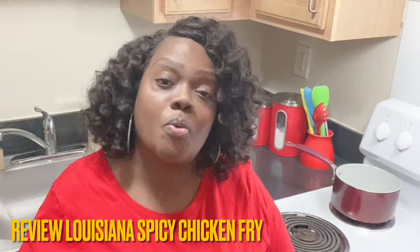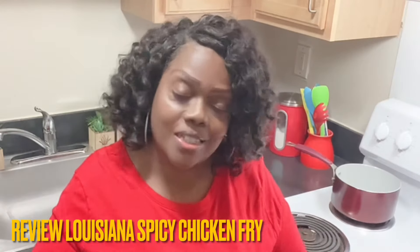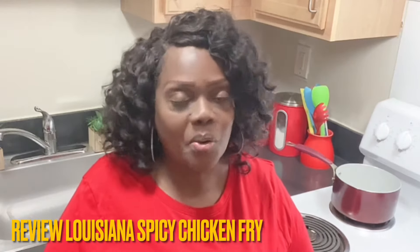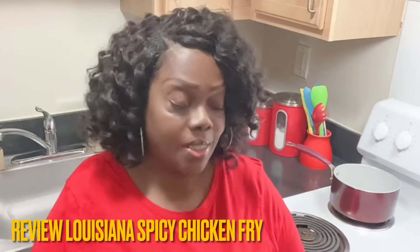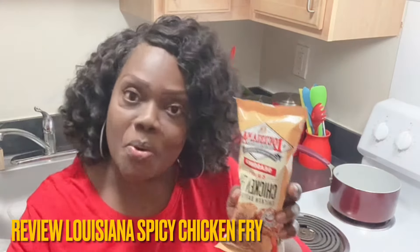So be encouraged out there and continue to bring that good content. Y'all, we are going to make some fried chicken today. I know we make fried chicken all the time, but I am doing a review today of Louisiana Chicken Fry. Now I use their fish fry, I use their shrimp fry, but I have never used their chicken fry.